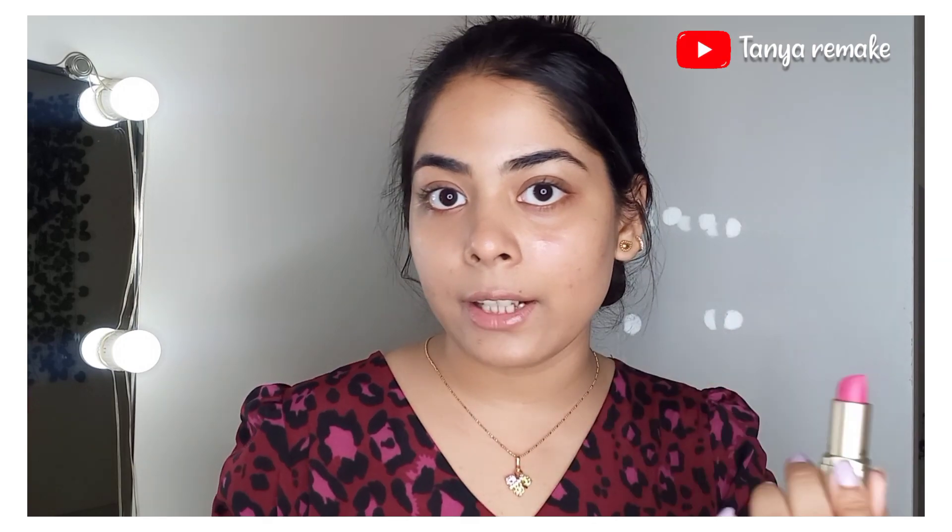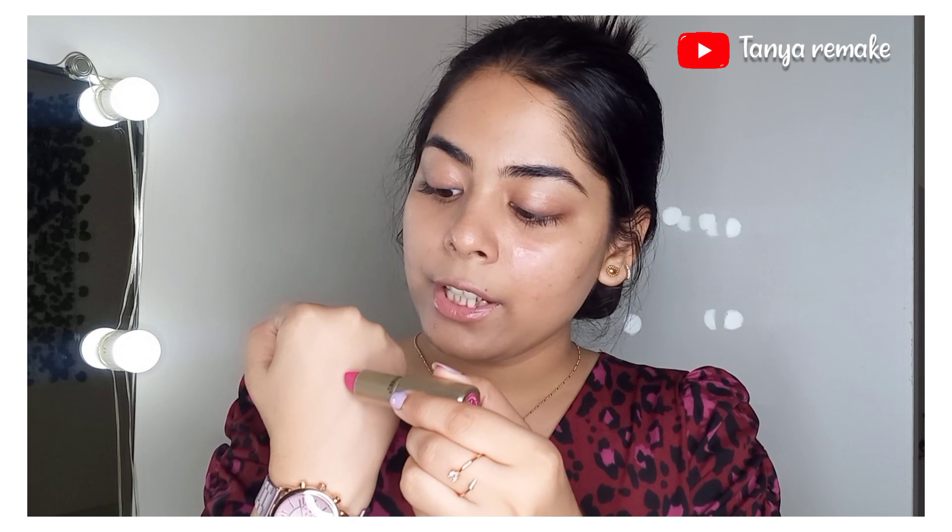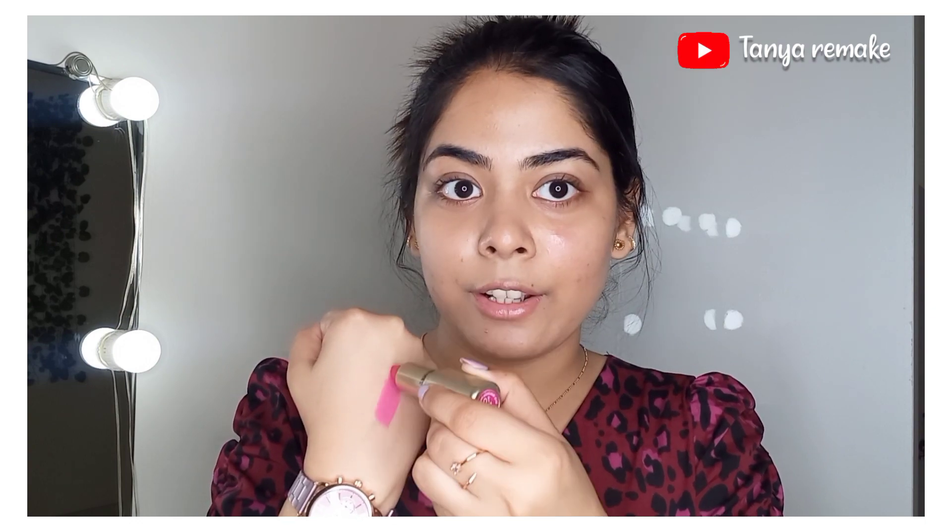Now I will use this matte lipstick — this is a Recode USA lipstick in shade Sonali, a very bright pink color. You might think you can apply it directly on the face and blend it, but when you mix it with Vaseline it is much easier to blend. Sometimes applying lipstick directly can look patchy, but when you mix it with Vaseline it gives a very flawless look.